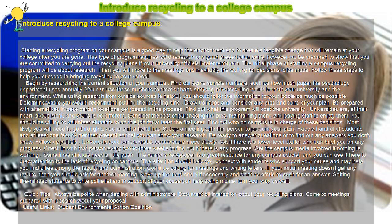Get the campus media involved if nothing is working. Sometimes officials need a little push. The campus newspaper is a great resource for any campus activist, and you can use it here to draw attention to the lack of recycling on campus. The attention should help you connect with students who support your cause and may help you find allies among the faculty and administration.